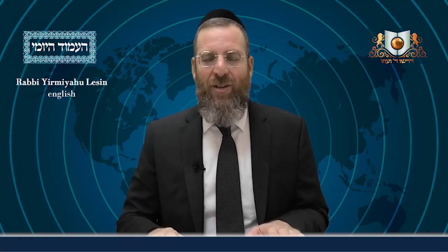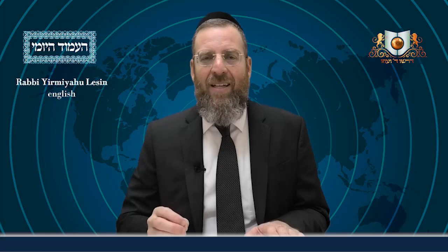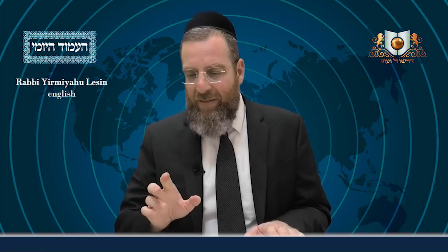Welcome everyone! We're about to begin Be'ezras HaShem together on the Peiyom and Be'ez at the very top. Our Gemara continues to discuss various items and their Shiurim. In regards to Meleches Ho'itzoh, the Gemara now brings a Braisa: Tonu Rabbonon.